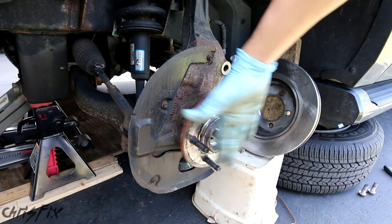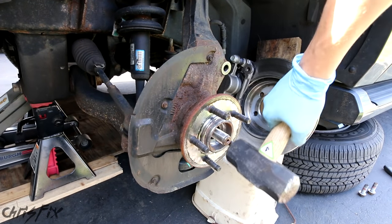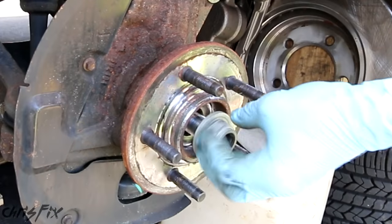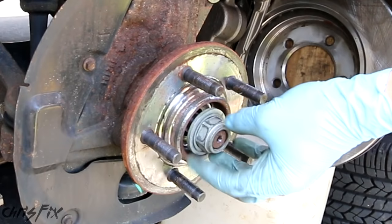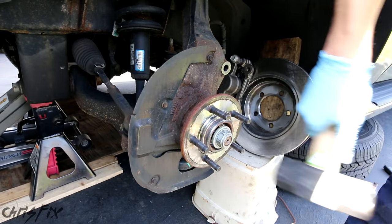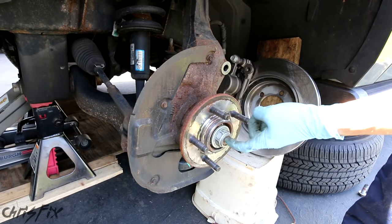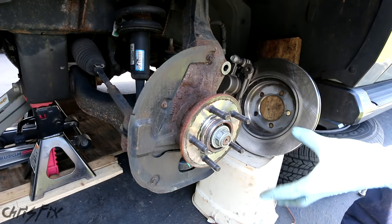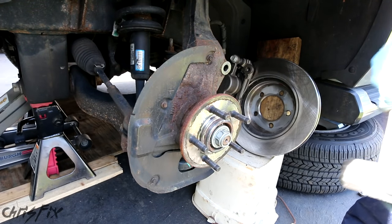With the wheels straight and not at an angle, get a big hammer and we're going to hit the axle stud inwards. You don't want to hit directly on it, so get your axle nut, screw it on just so that's flush. You can see the axle is moving inwards a little bit — that's just going to break the axle free so when we try to remove the bearing hub assembly, it won't be stuck to the axle.